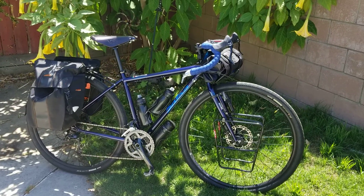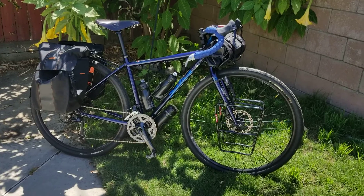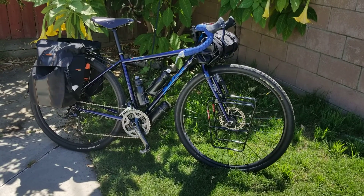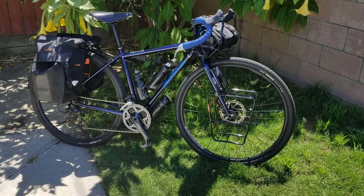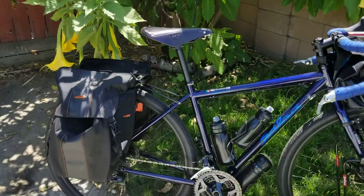Hey guys, hope you got your bikes out today. Today we're going to highlight the Salsa Marrakesh, my full-on steel touring bike. I had a great day on it today. Everybody knows I put the Brooks saddle back on.